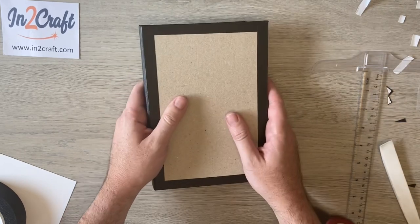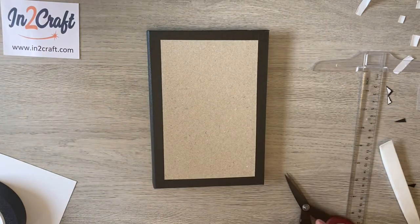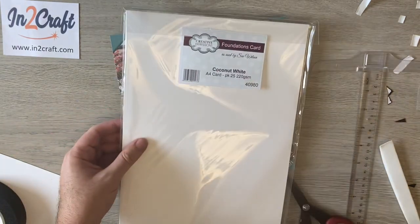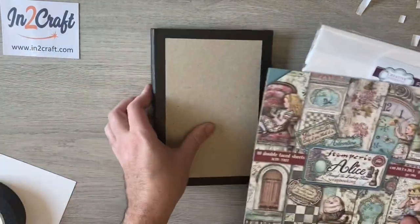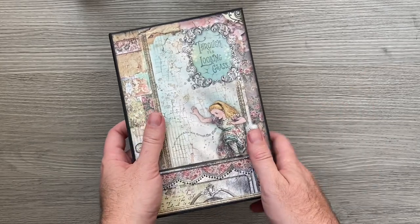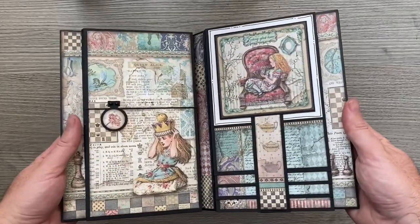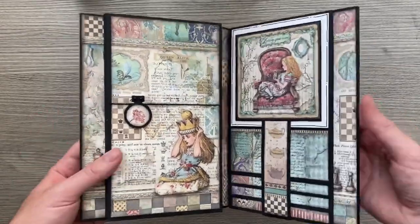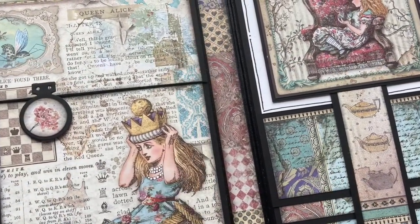And there we have our pages and magnets all added. It's over to you now to decorate it, but if you want to follow along with the decorations, grab your 8x8 papers and some plain cream or white card for your photo mats. Have a look in the description below for Part 2 where I'll show you how to decorate your slimline folio.